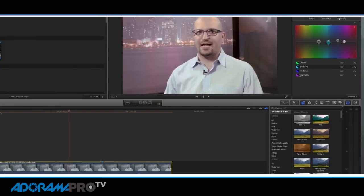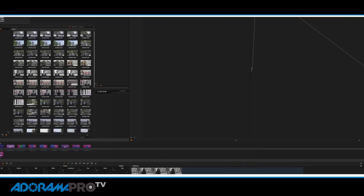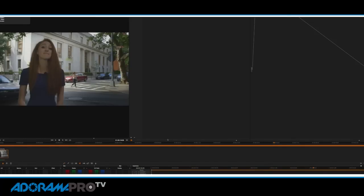Whether you're using Final Cut X, Premiere, even Final Cut 7, Avid, or Smoke — they all have color correction suites built right in. But most people use DaVinci Resolve. DaVinci Resolve is one of the most robust color correction softwares available on the market, and a lot of people are getting introduced to it because it's available for free with some of the Blackmagic cameras.